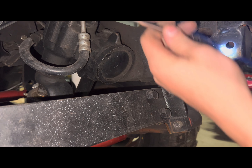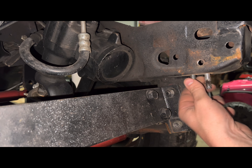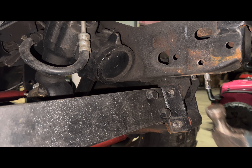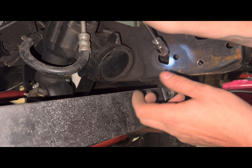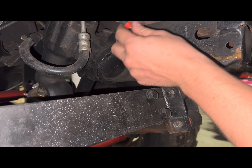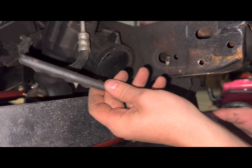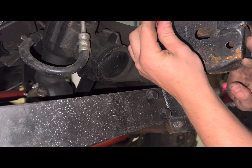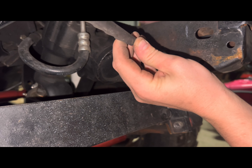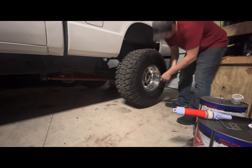I got that one off. Then I got my magnet — I can reach it in this one. There's one, there's two, and there's number three. Alright, got that. Go ahead and pull these tires off — you won't need them.